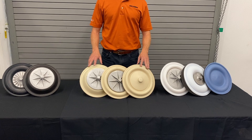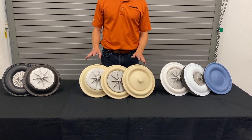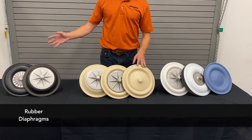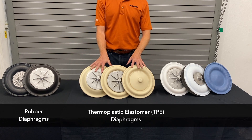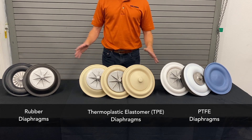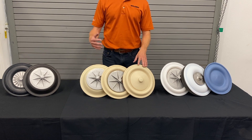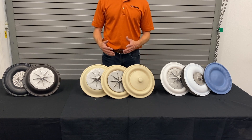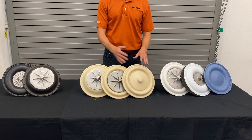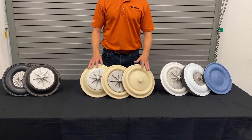Today we're reviewing the Wilden diaphragm designs for our two-inch metal pumps. We have a selection of rubber diaphragms, TPE thermoplastic elastomer diaphragms, and Teflon diaphragms. This selection developed over time as our manufacturing techniques improved and as we identified customer problems that needed solutions. Walking through this, you'll see the progress of technology over time and the general improvement in diaphragm performance.